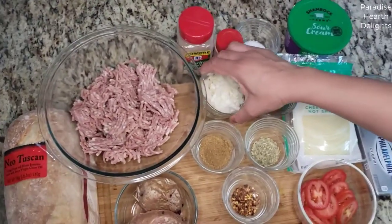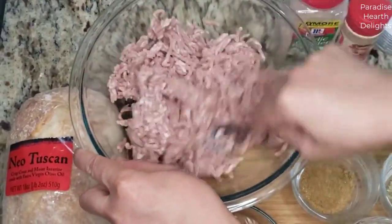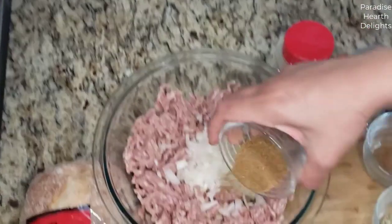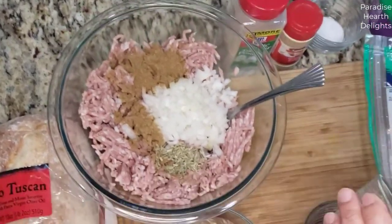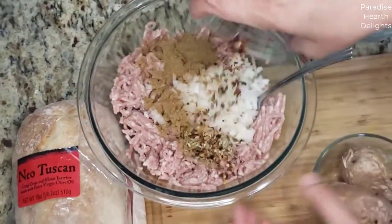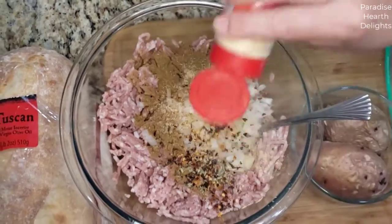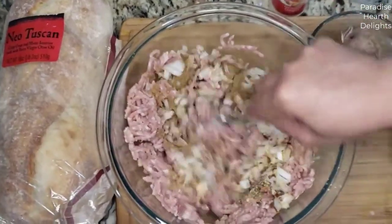So we're going to start first by adding all of our ingredients into the pork. You want to first break it up a little bit. We're going to add some garlic powder, onions, cumin, fennel, just a pinch of the spice powder, the flakes, some garlic powder, and ginger.